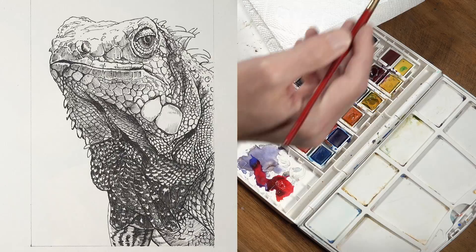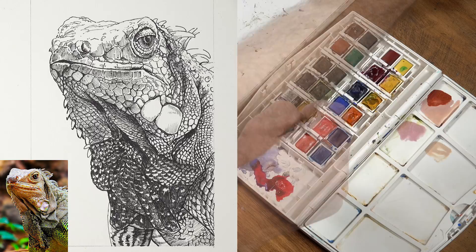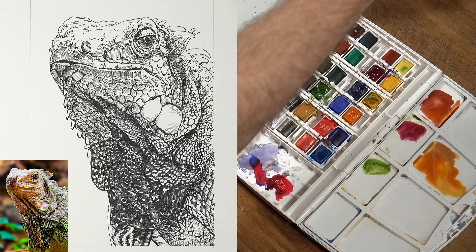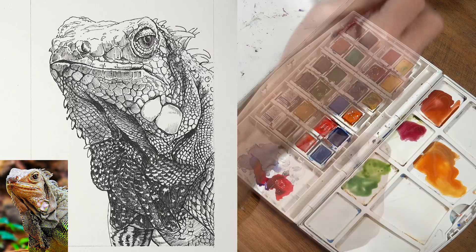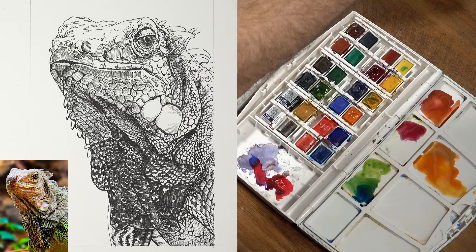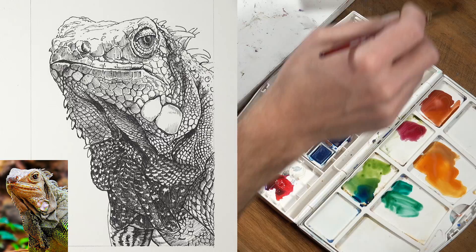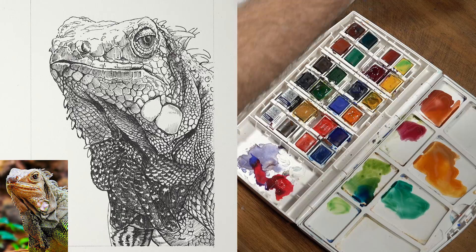We'll begin by mixing up a few colors on our palette. Since we're sticking with mainly a secondary scheme — purples, oranges, and greens — I'm going to isolate a few of each. I'm starting with Indian red at the top, then there's a bit of purple lake underneath, a mixture of cadmium orange and yellow ochre off to the right, and a mixture of sap green and Hooker's green lower on the palette. I'm also pulling in a little bit of intense blue with the green to have a range from cooler green to warmer green, and some viridian hue for a cooler green. I'm also picking up a little bit of lemon yellow to create a more yellow-green.